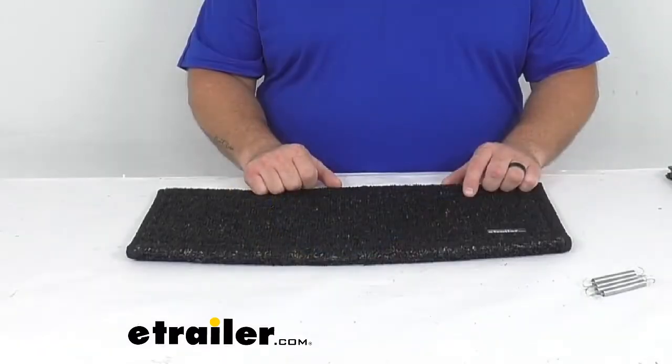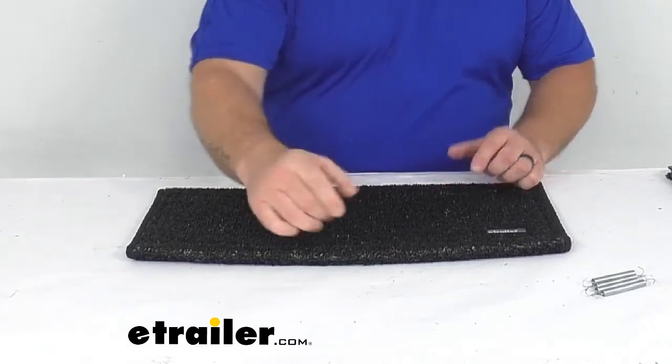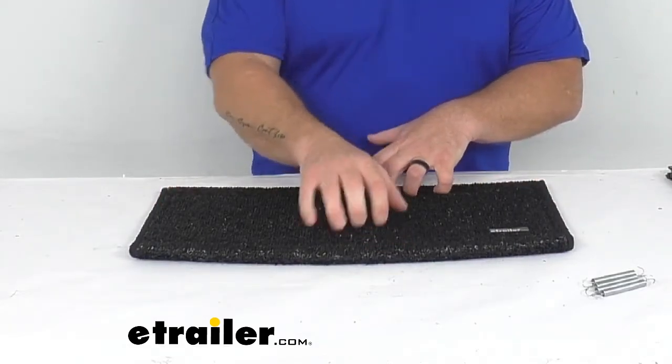Hey everybody, Jarrett from EachTraveler.com. Today I want to take a quick look at the Wraparound Radius Curved RV Step Cover in Black from PrestoFit. This is for one curved step cover that measures in at 22 inches wide by 8, adjustable to 10 inches deep.